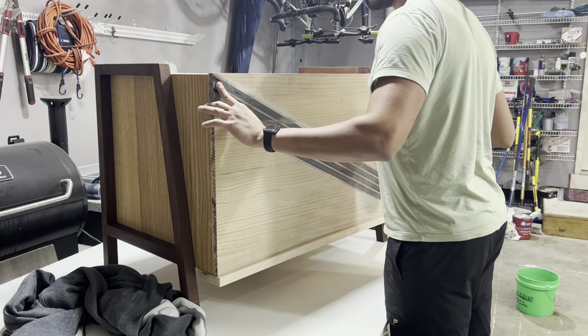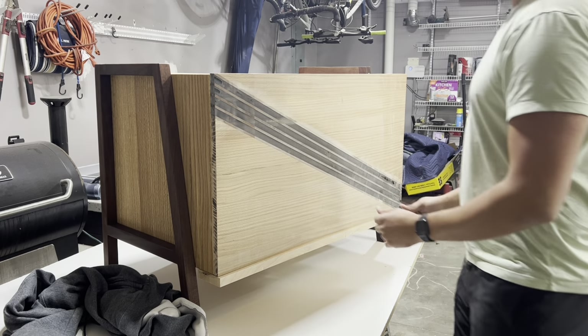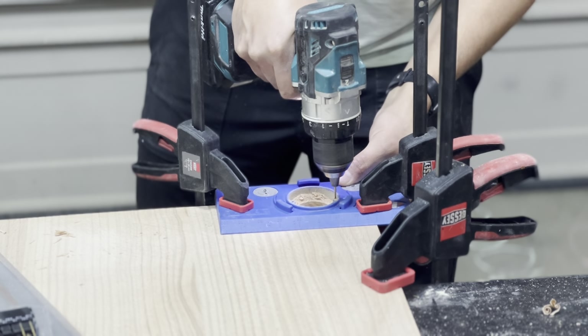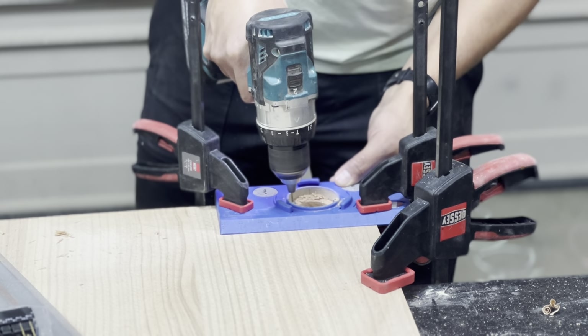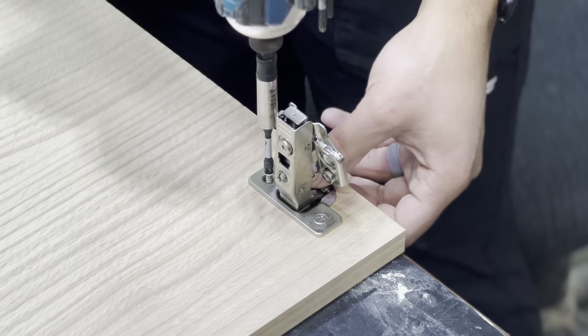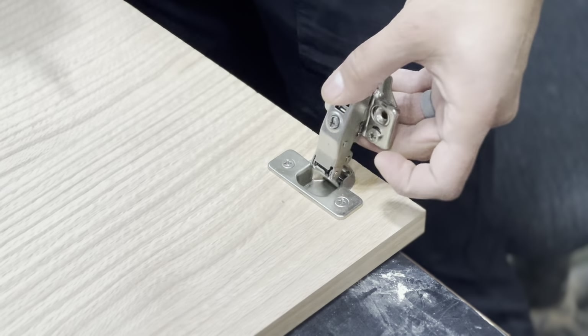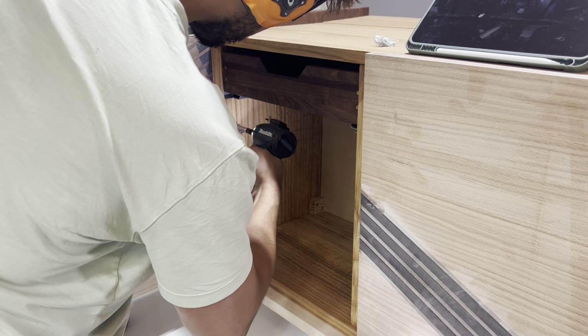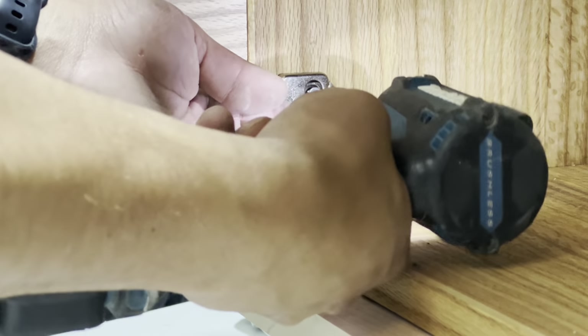Now let's try to take a look at the fit, and unfortunately another issue rears its ugly head - or actually, I suppose this is a continuation of a previous issue. This box isn't exactly square, which means I had to custom cut the door while also trying to maintain the continuous grain and the epoxy stripes. This was a major pain, but I'll let past Donnie explain what was going on in the moment, for the drama.